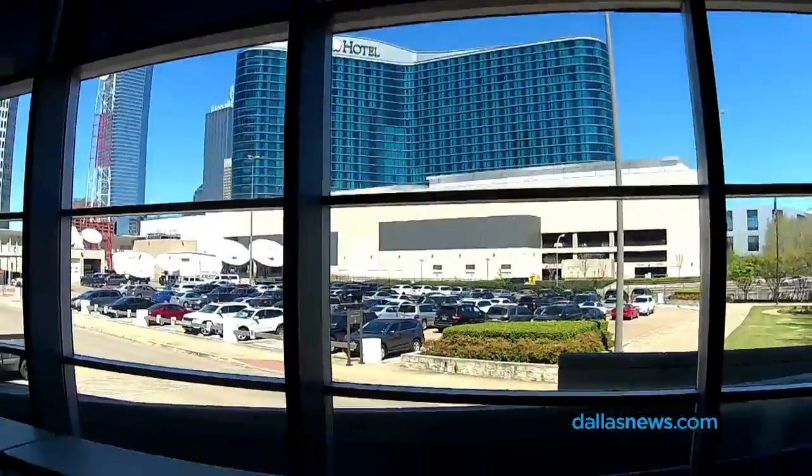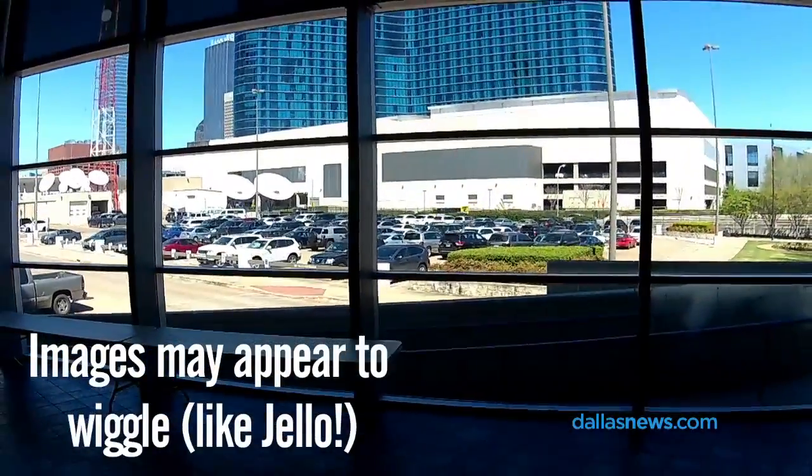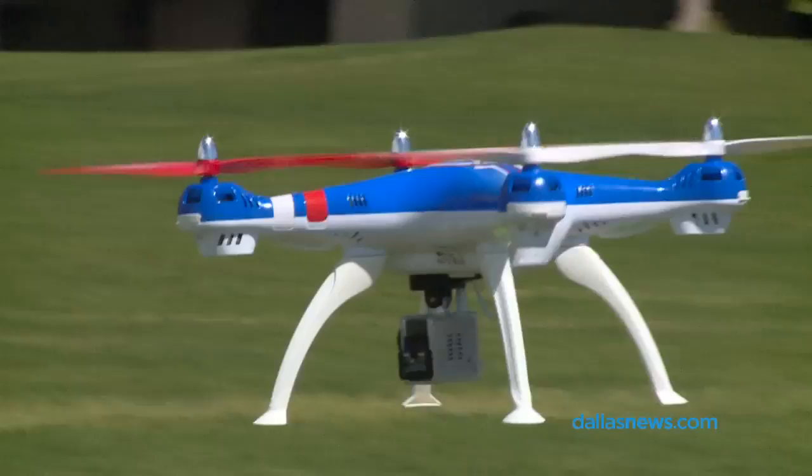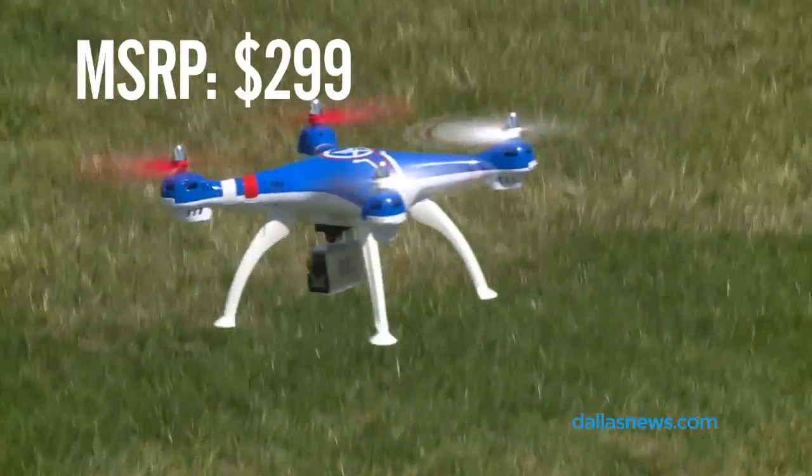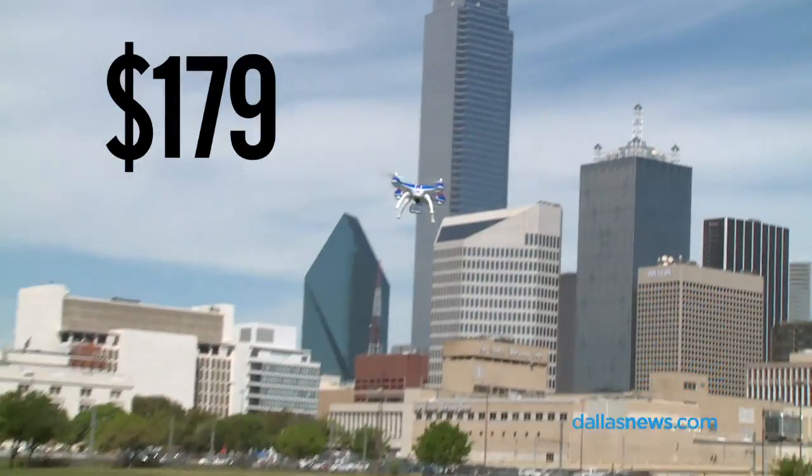The camera doesn't have a gimbal, which is the arm that keeps the camera steady. The Extreme Gravity Pursuit has an MSRP of $299, but just be aware that you can find it a lot cheaper. I was shopping at Fry's the other day and saw it for $179.